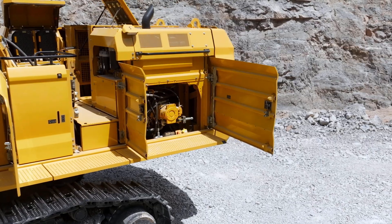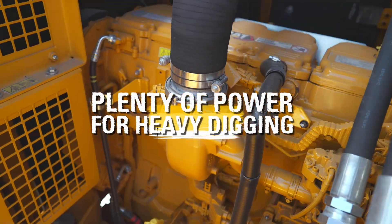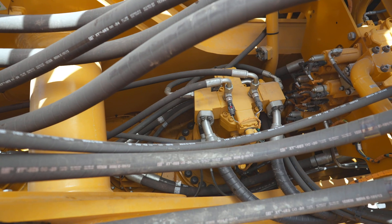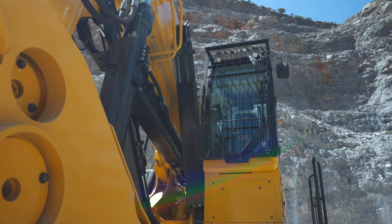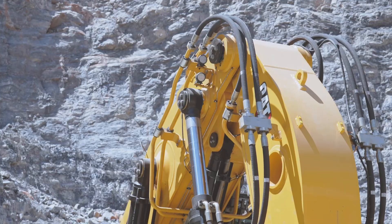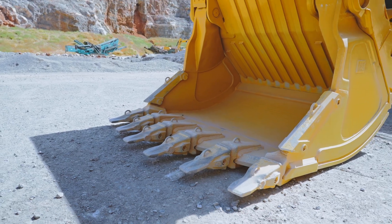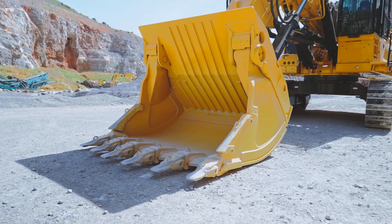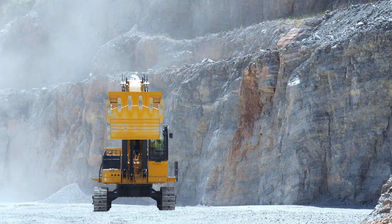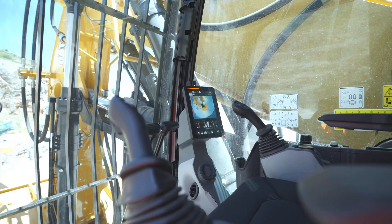The Cat C18 engine delivers 542 horsepower, giving you all the muscle you need for heavy digging. But it's not just about force — it's about control. The advanced hydraulic system gives you fast, smooth responses. Boom, stick, and bucket movements are perfectly in sync so every function feels balanced. Operators tell us they can literally feel the difference — it's powerful, with that signature Cat smoothness.